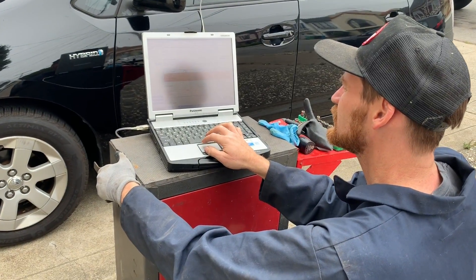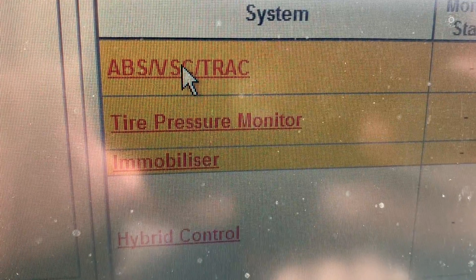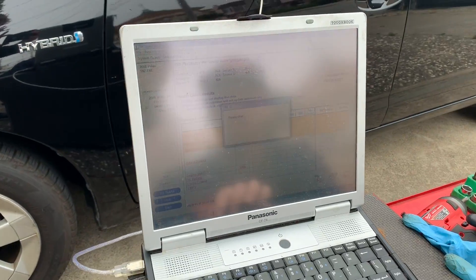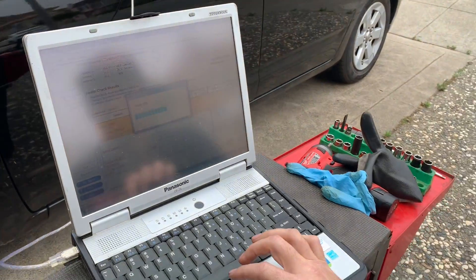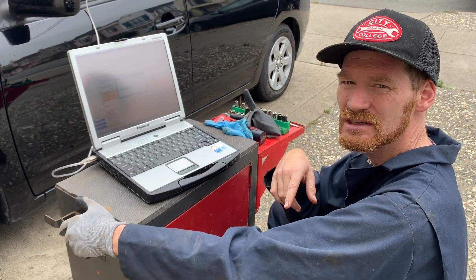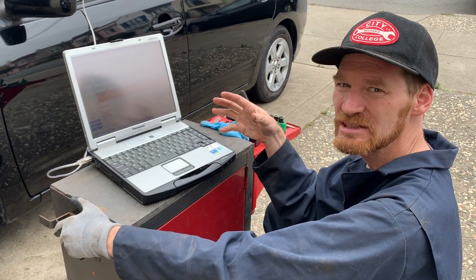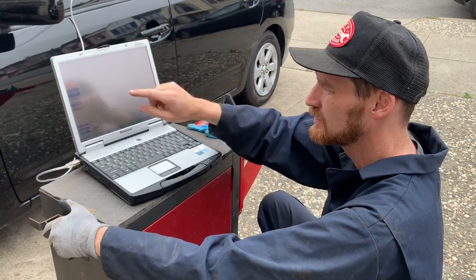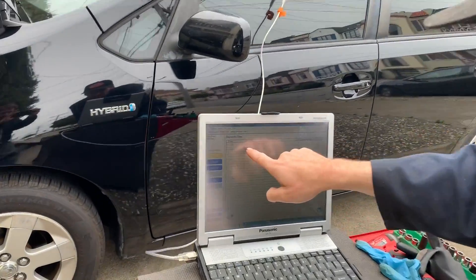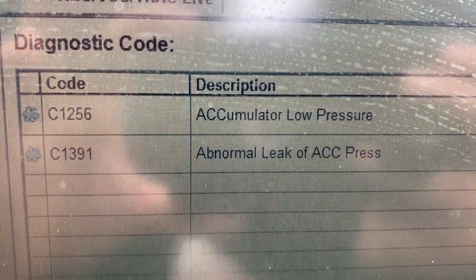Here are our codes. We're looking at ABS and VSC track system codes. Based on the whirring noise — it runs every five seconds for about 20 seconds then shuts off — we already know the accumulator is bad. Sure enough, we've got C1256: accumulator low pressure and abnormal leak of accumulator pressure.